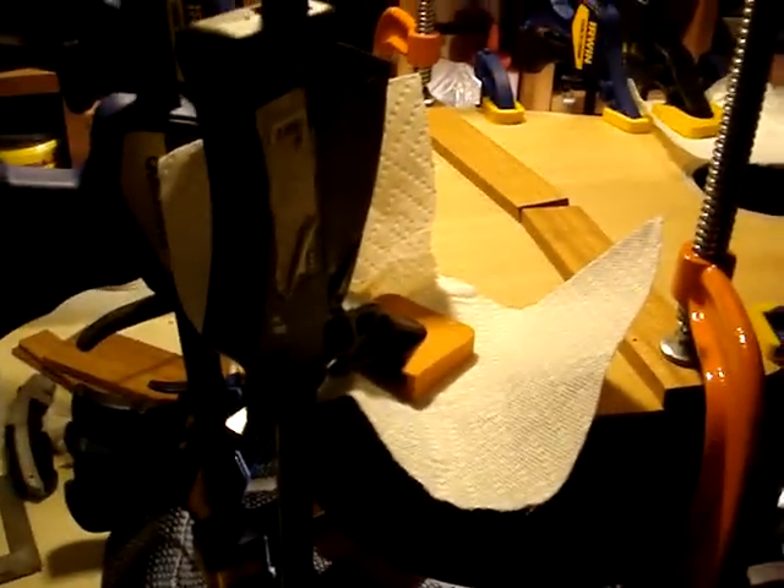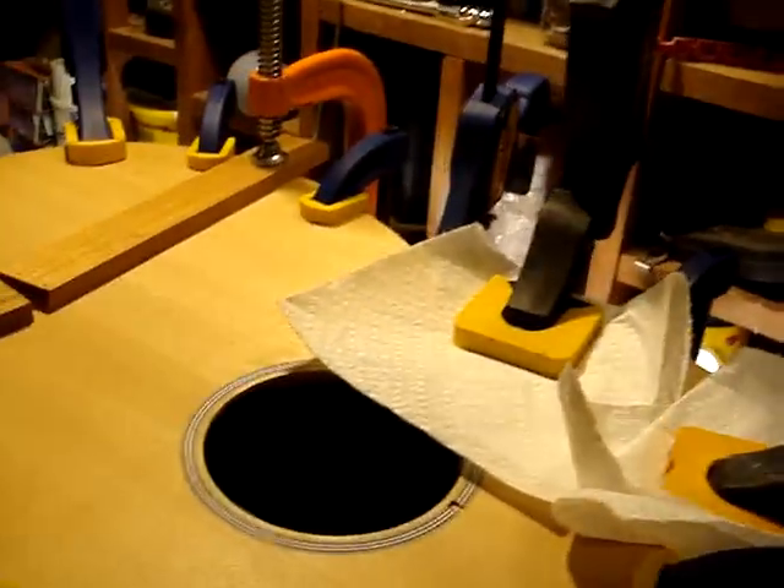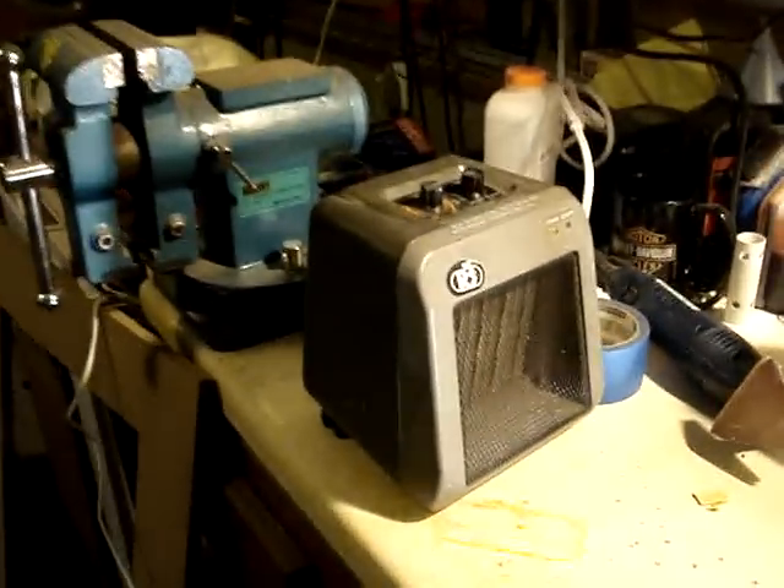These old Jorgensen clamps have kind of beat up pads on them, so that's why I got paper towels underneath. But the new Irwins are nice and new, so I didn't put any paper towels on there. I've got this ceramic heater running from a couple feet away. I've got this light bulb under here for a little bit more warmth, and I'll move it around a little bit for 20, 30 minutes until everything dries up.